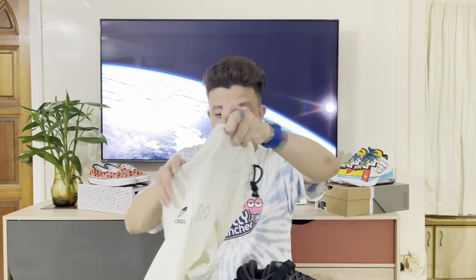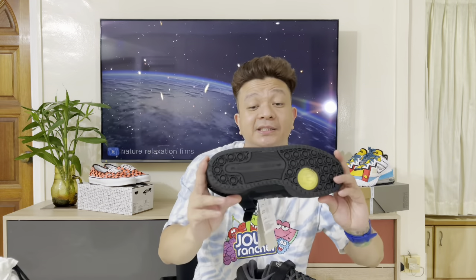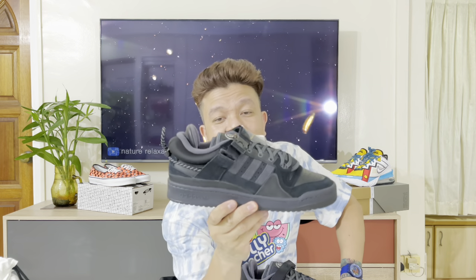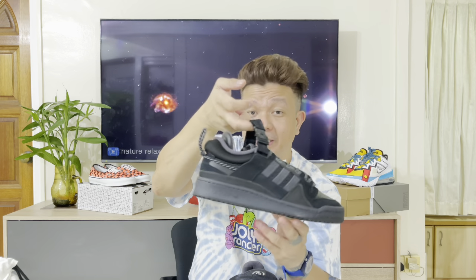As you can see, this is the classic Forum silhouette, guys. The difference is this bottle strap — that's the strap detail on it. So the silhouette is the Forum, but the only difference guys is that they made the strap metal, unlike the regular Forum. That's the key difference with the Bad Bunny collaboration.